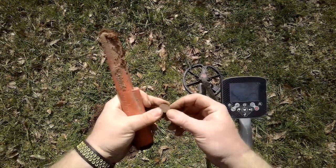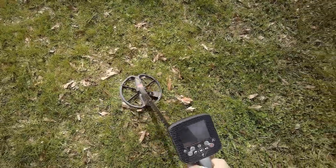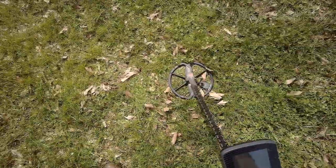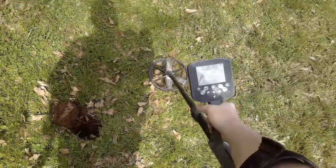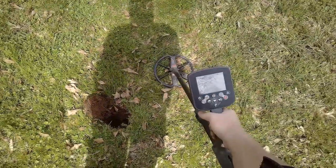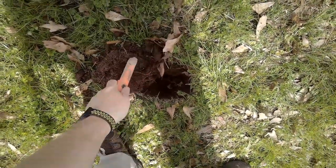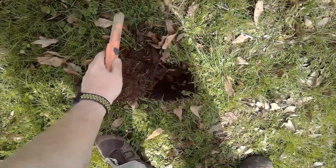It's a wheat penny. 746 at three inches - I know that's just going to be a clad quarter at that depth, but I have a hard time passing over these. 746-747, it's going to be a clad quarter. Yep.